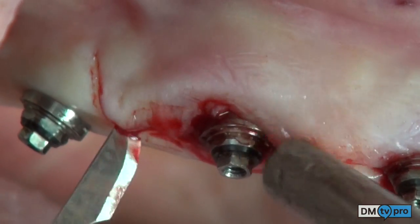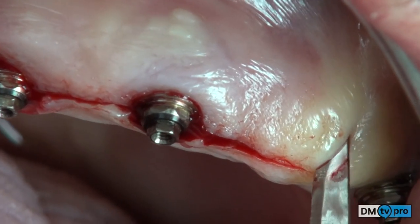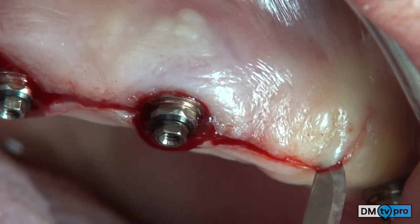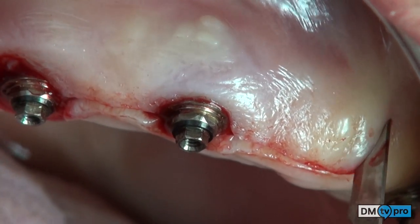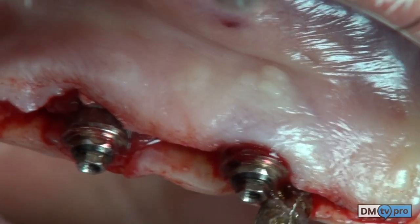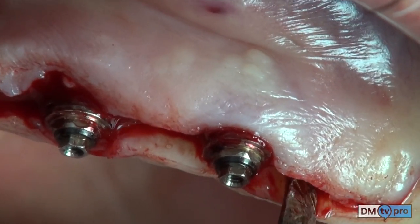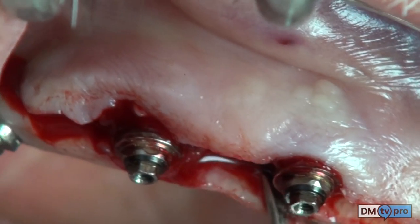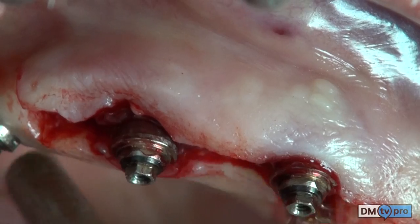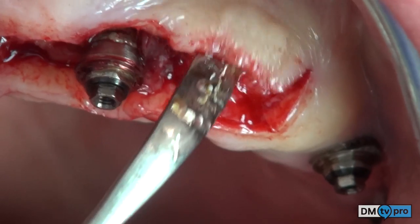With a periosteal elevator, the flap elevation is performed. Once the buccal flap is elevated with a full-thickness elevation, the two defects are exposed.